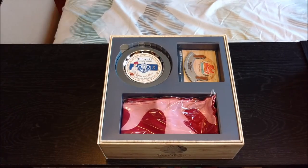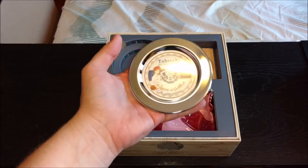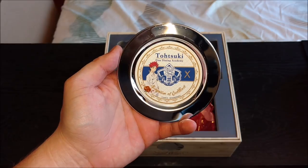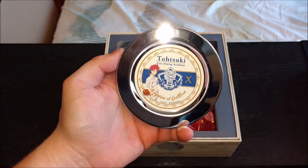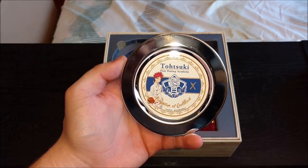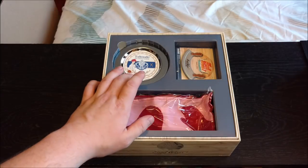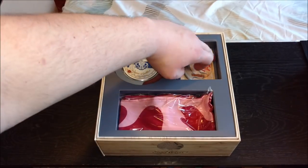Here are the extras that come with this limited edition. We have what would seem to be like a little plate, nice and shiny — just got Soma right there on the front, 'recognition of excellence.' It kind of looks like a hors d'oeuvre dish or something.